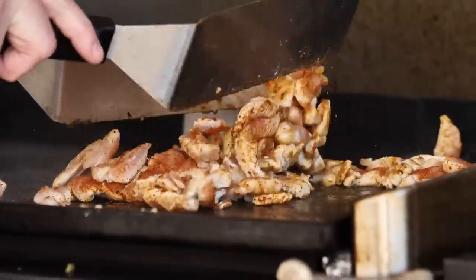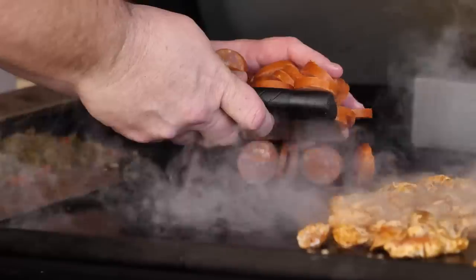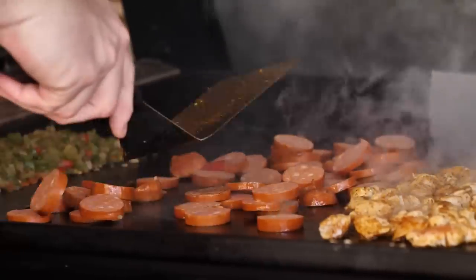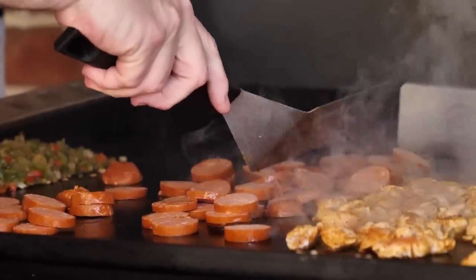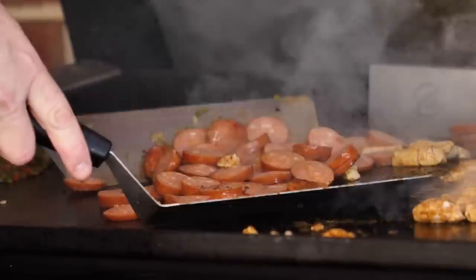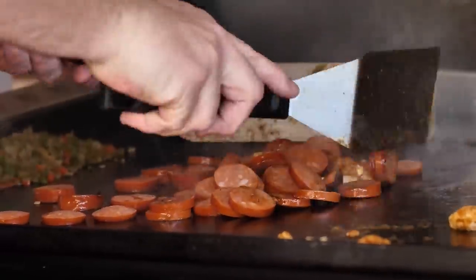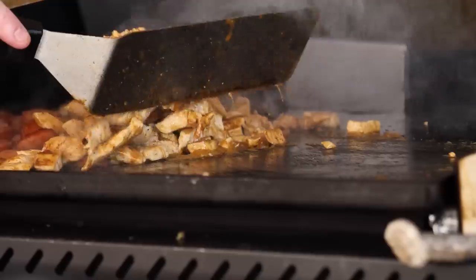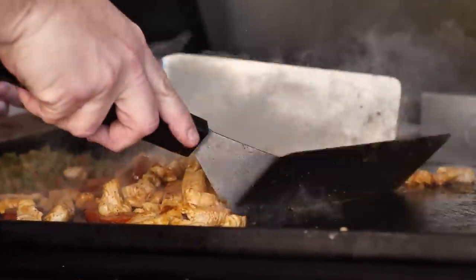After about a minute or so, just move your chicken around and get some more color on those other sides. That chicken is probably about halfway done. We're just going to add our andouille sausage right here to the middle of the griddle. Move our sausage around, make sure it's got good contact. Our andouille sausage is already kind of cooked, so really all we got to do is put a little char on it. Both the chicken and the andouille sausage are perfect — cooked all the way through.